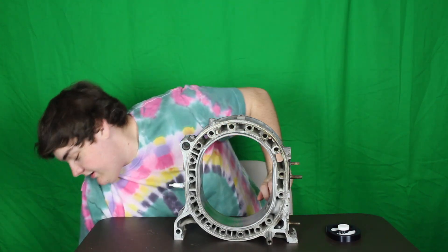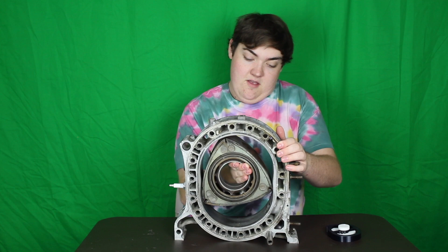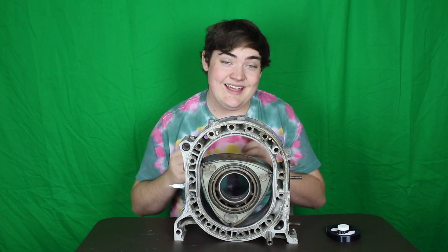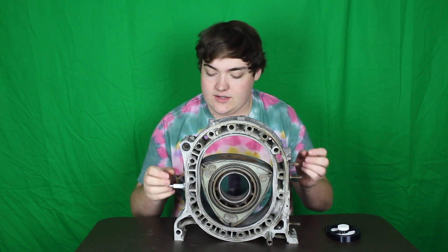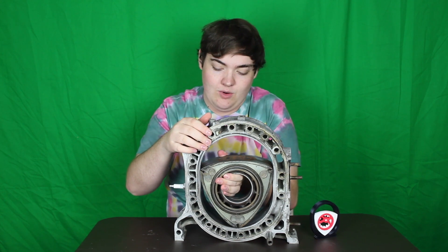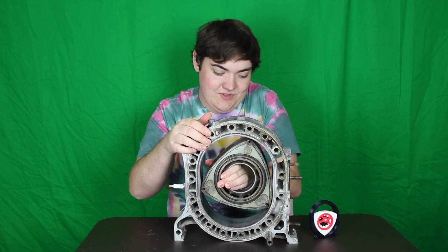The coolest part is there's a little dial on the back and it actually spins around to show the motion of the rotary. Now if you're unfamiliar with what the rotary looks like, you're in luck, because this is an actual rotor and housing out of a 1982 Mazda RX-7. I'll do a little picture-in-picture here to show you.